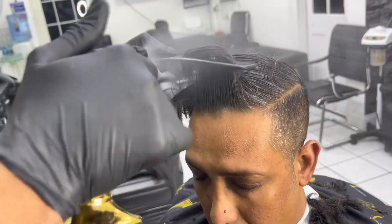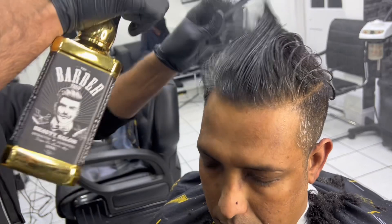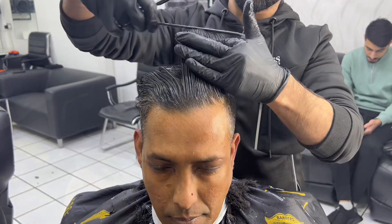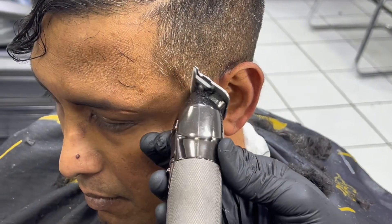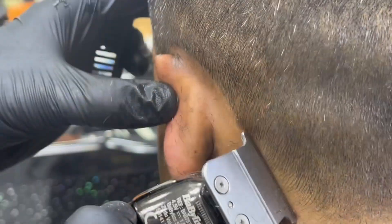I am going to do scissor on the top, getting one inch on the top. We are going to do a line on the side, we want pointy sideburns, and a shape up on the back.